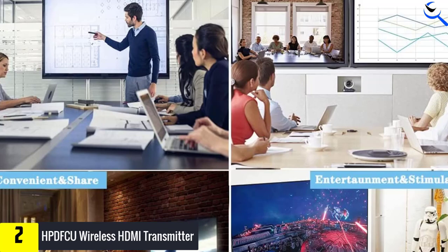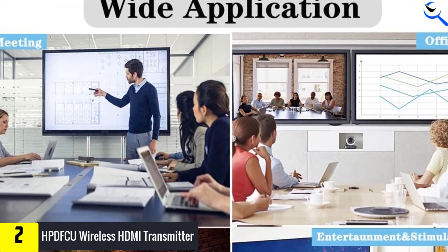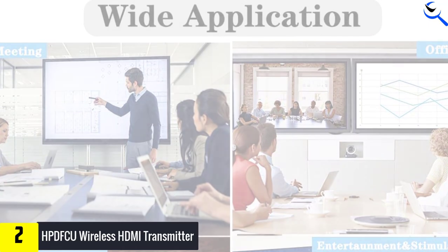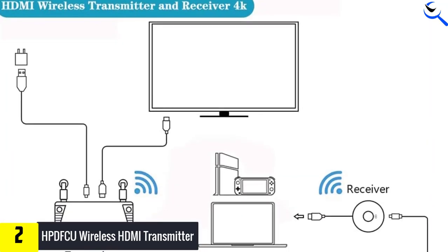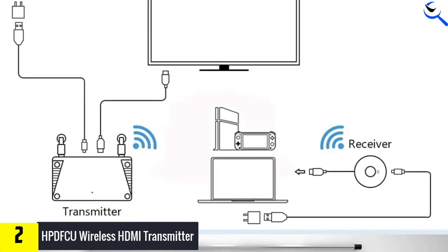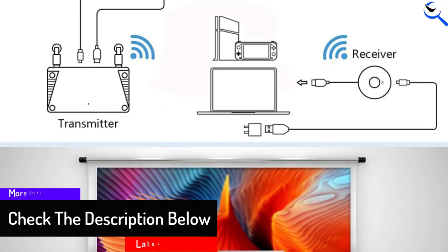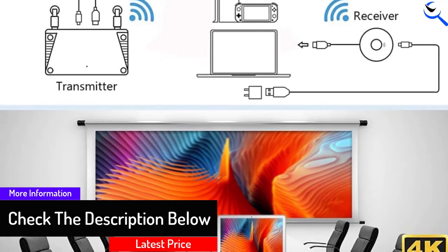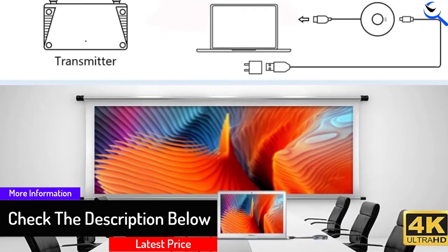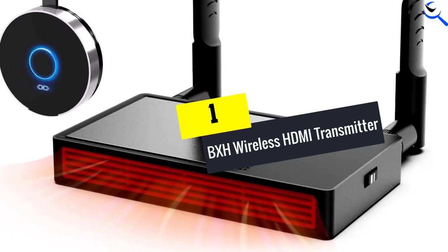In addition, it is equipped with dual antennas supporting 2.4G and 5G for stable, smooth, and quick signal transmission. Furthermore, it is compatible with Windows, Chrome, Mac OS, Android, and iOS, making it widely suitable for home, office, or education applications. It also protects privacy with a single click to disconnect or reconnect.